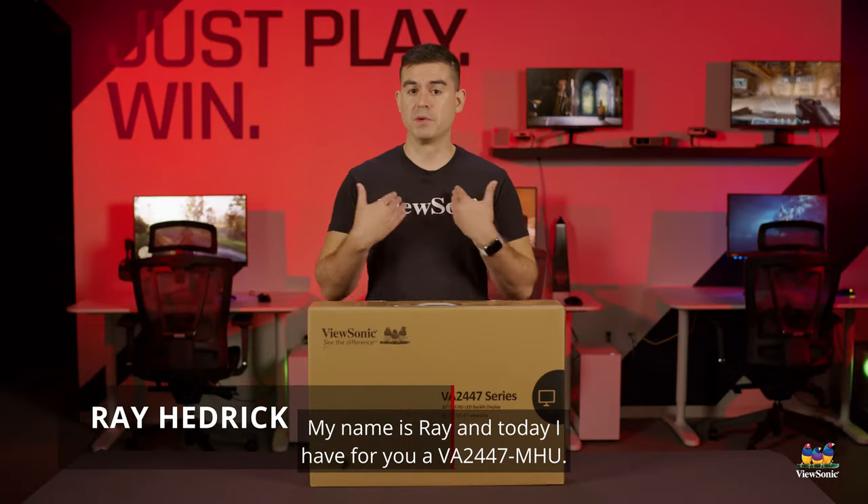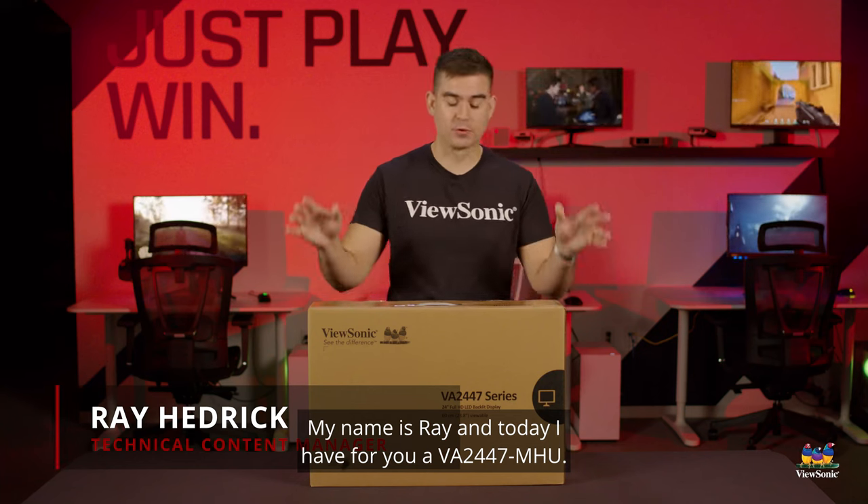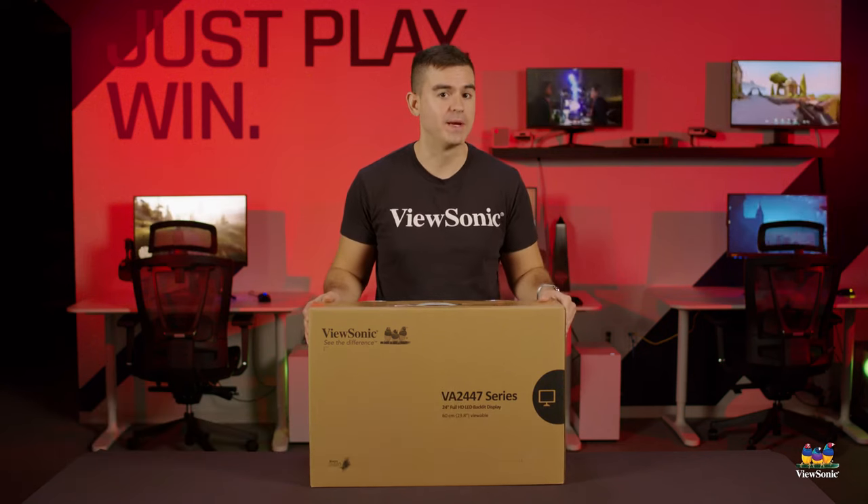Welcome to a ViewSonic unboxing. My name is Ray and today I have for you a VA2447MHU.